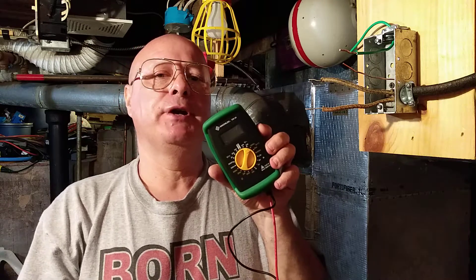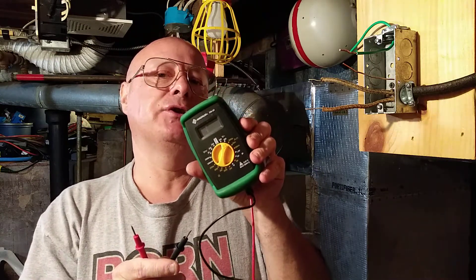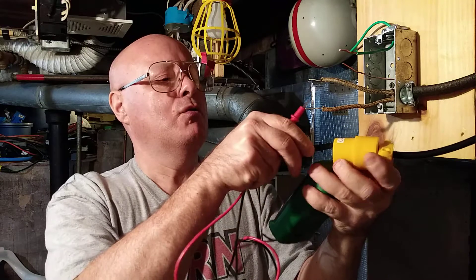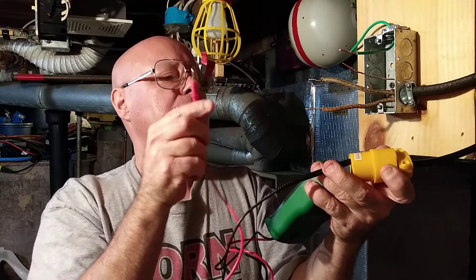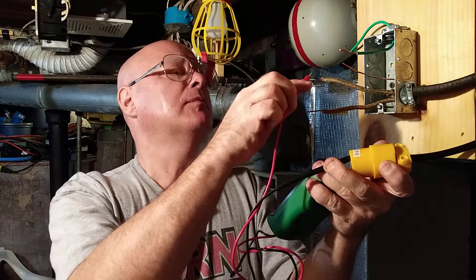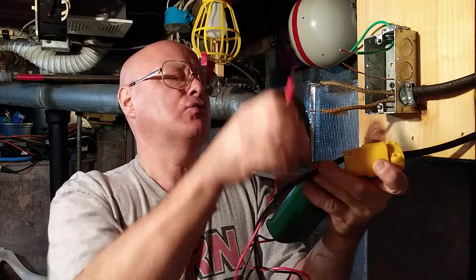We're going to take our digital voltage meter and use the 200 volt setting — that's the lowest setting above house current. We'll take a three-prong extension cord, put one prong in the ground — no voltage there — and 120 volts on the colored wire.